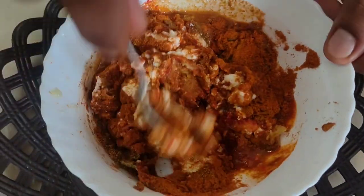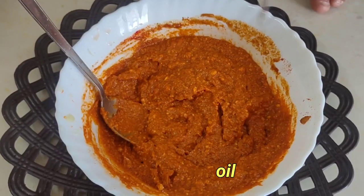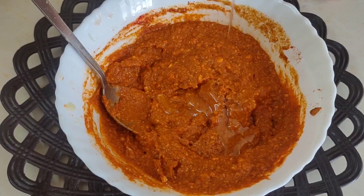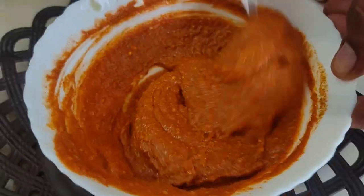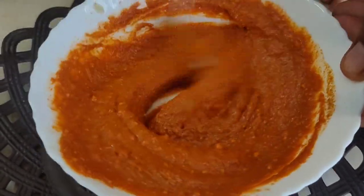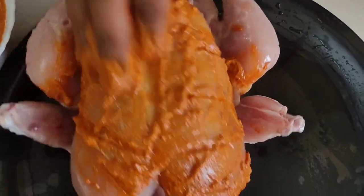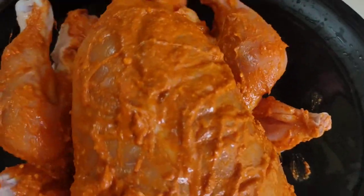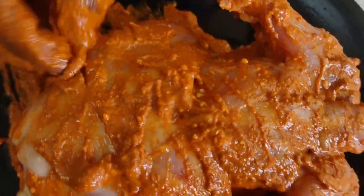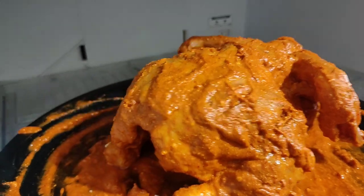Add 2 tablespoons of oil and mix everything together. Add 3 tablespoons more, then apply the marinade to the whole chicken, coating it fully.